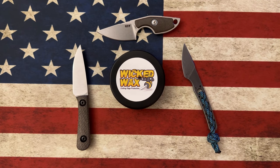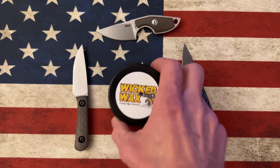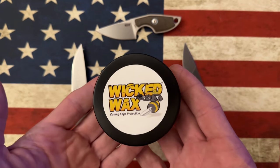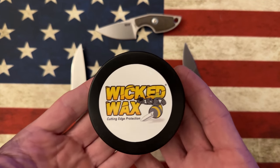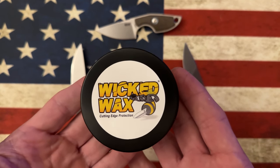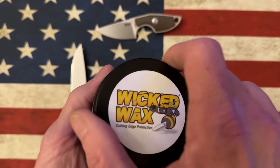It's good for protecting plastic, it's good for protecting leather and refurbishing leather. It's also good for Micarta. He was right around the time we were doing Knives Live — I met him when I was talking to Doug Ritter — and he donated for the Knives Live grand prize a little tin of this Wicked Wax.